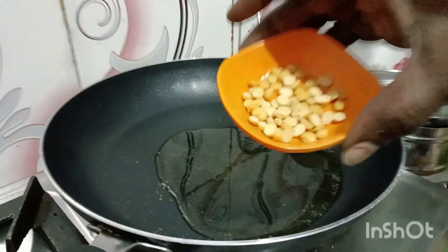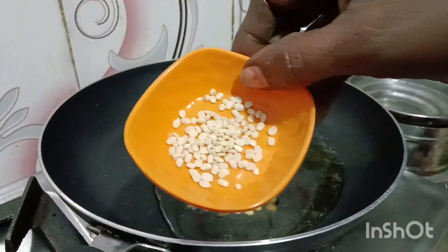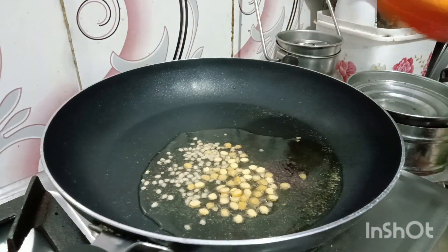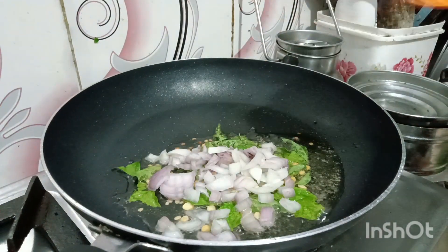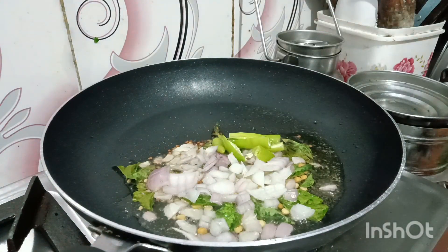Add to the pan. I will take the carrot and put the carrot in the pan.